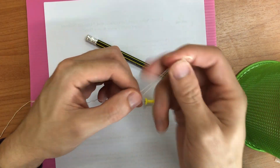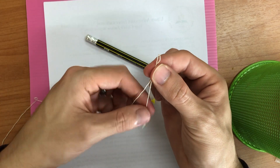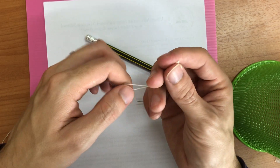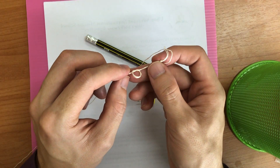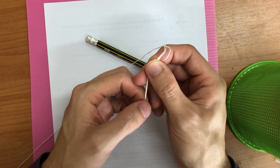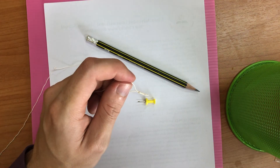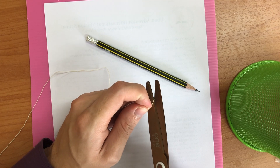Wherever the other end of your loop is, that's roughly how long your string will be — it'll end up a little shorter because you tie a knot, but about that length. I'm going to tie a regular granny knot for this second loop. The reason we're doing it this way isn't because it's the absolute best loop — if you have another way of making a loop that's fine. These are nice sturdy loops and I think the easiest to tie, even if they can be a little tricky sometimes.